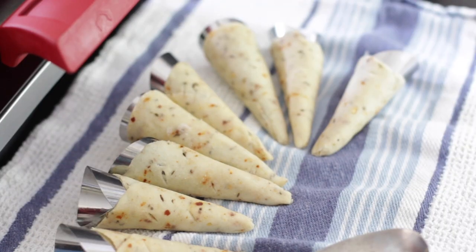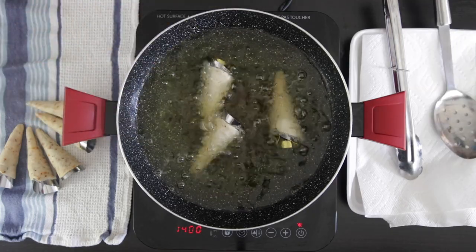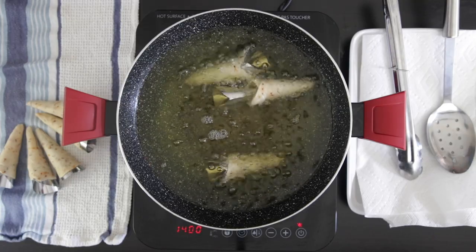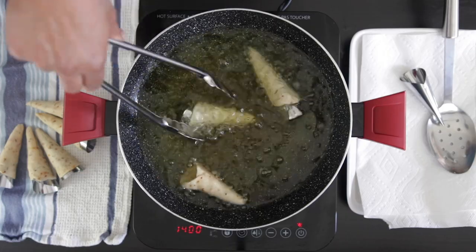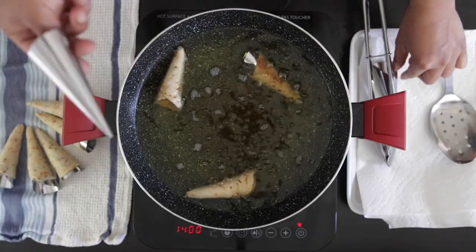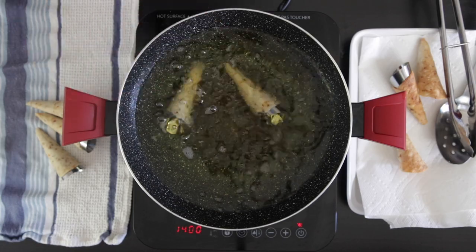Once they're all done it's time to fry. The oil is nice and hot — insert the cones and allow the dough to get nice and crispy. Sometimes the metal cone will automatically separate from the dough. Just remove the cone with metal tongs, drain out the excess oil, and once they have a nice color, take them out.